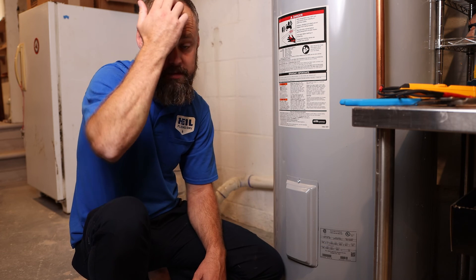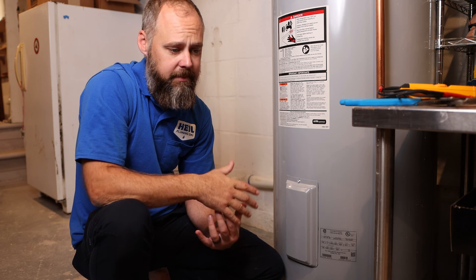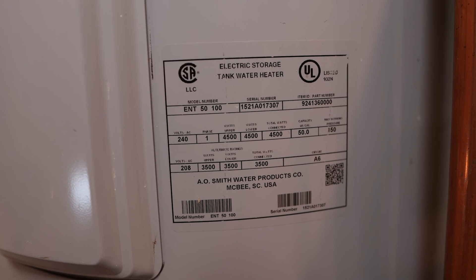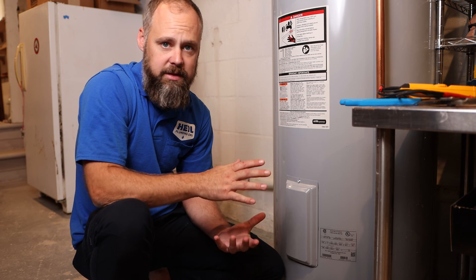As a professional plumbing company, we always recommend you replace water heaters at 10 to 12 years — that's kind of the end of its life expectancy. Sometimes they can last longer, 20–30 years, and I've even seen one that was 50 years old, which is super rare. But typically after 12 years it's past its point of useful life and you should just replace it.